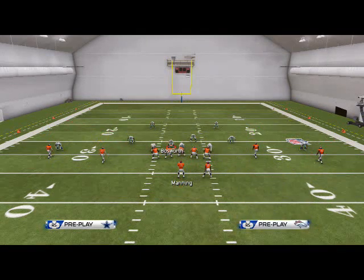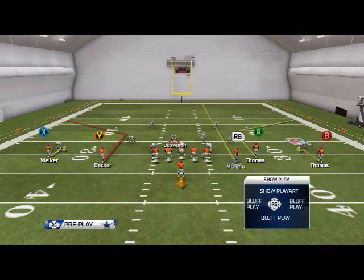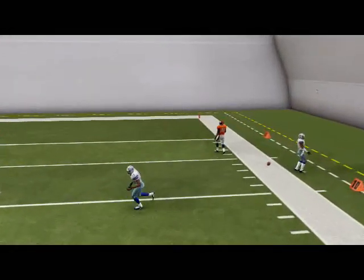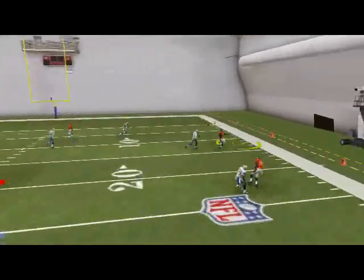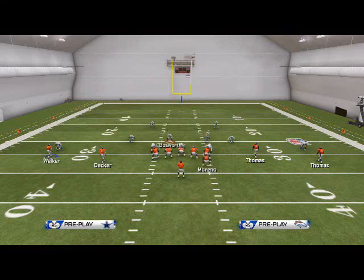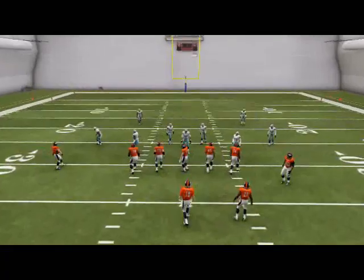These small hitch routes are supposed to create a space — a window — for cover 2. We're going to use Moreno's motion out here. The idea is that the 'A' route should be open on the deep side, but the problem in Madden is there's not enough space — not enough separation — because of the window and the actual depth receivers get in this game. So we might do a couple of adjustments, and we're going to show you that out of the single back doubles formation. I apologize for how long it took to find that — next time I'll come in with a custom playbook.